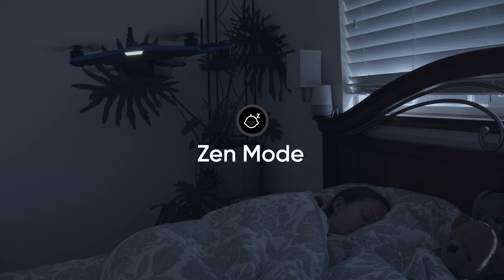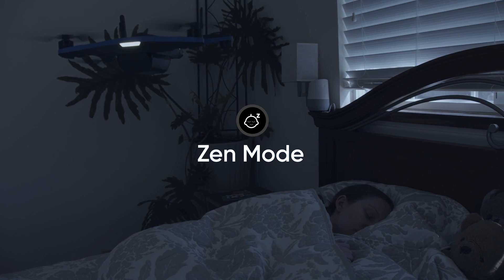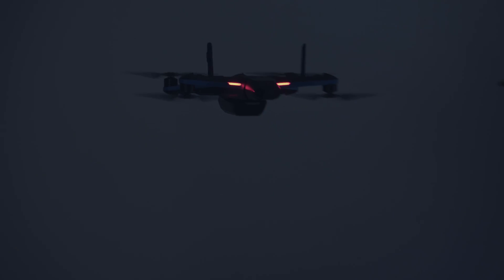We have received constant feedback about how soothing the sound of our propellers are. With Zen Mode, you can now turn your Skydio 2 Plus into the perfect white noise machine.